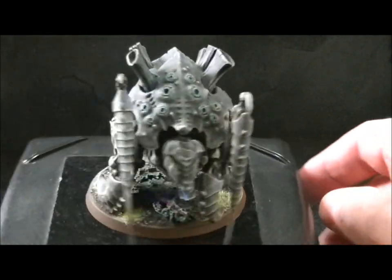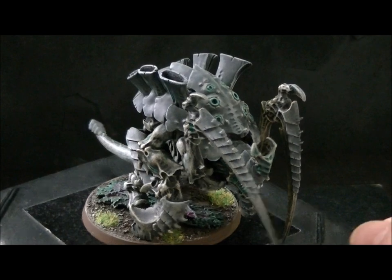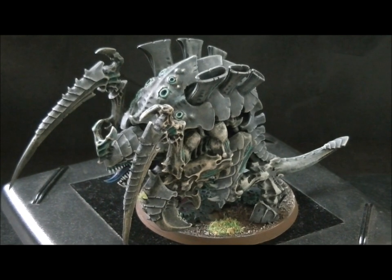I just put this here as an example of how you would use more earth tones to create a slightly more natural looking effect. Me personally, I like my Tyranids brightly colored.